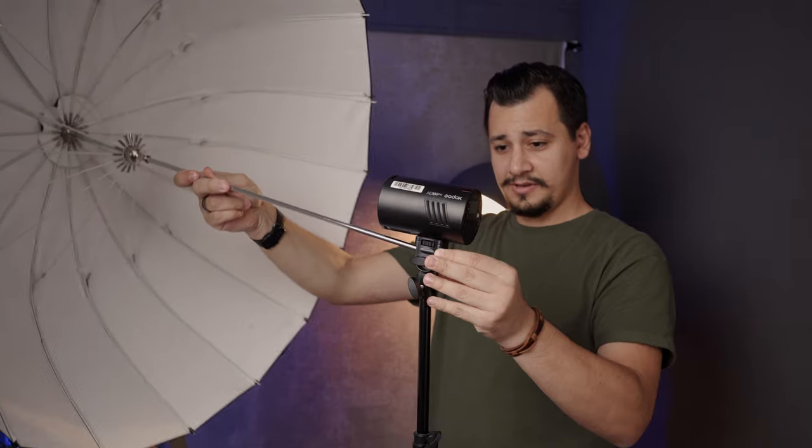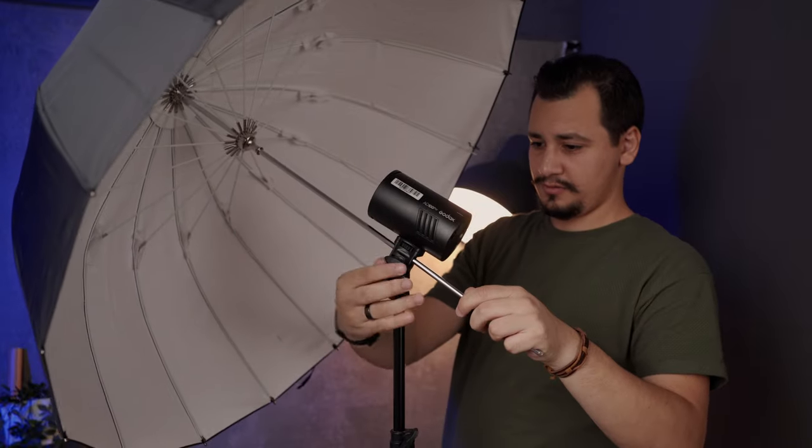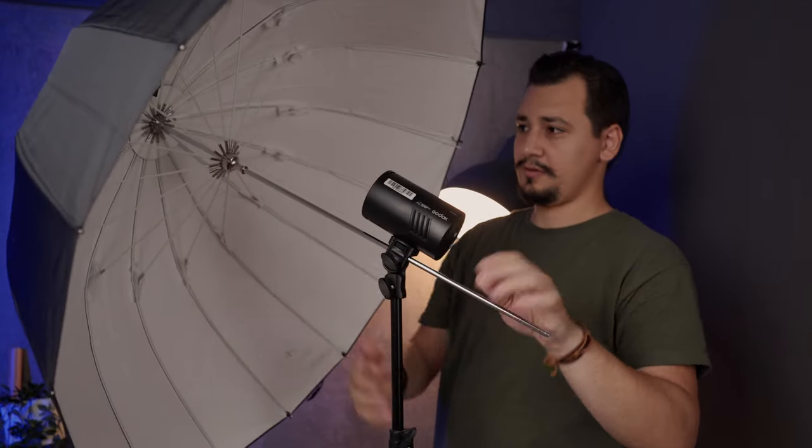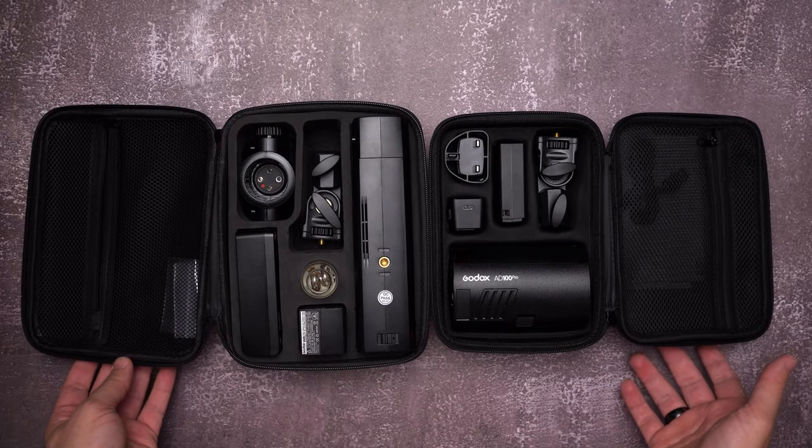Since I care about portability, there is no softbox used in this video. Instead, I got this beautiful 85mm umbrella reflector with a white diffuser. It's super lightweight and creates a beautiful fill light. I like it very much and we'll keep the links down below if you want to check it out. Now we'll discuss the specs and differences which are important in my opinion, but if you'd like to jump to the real-world test, check the timeline below.